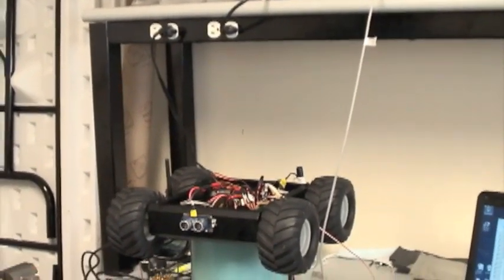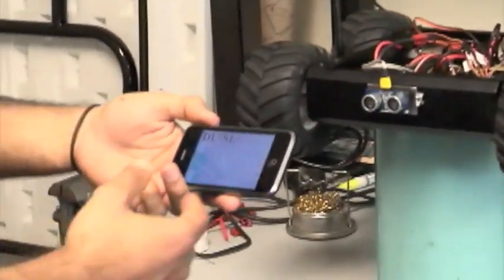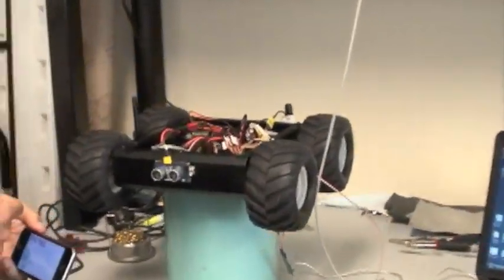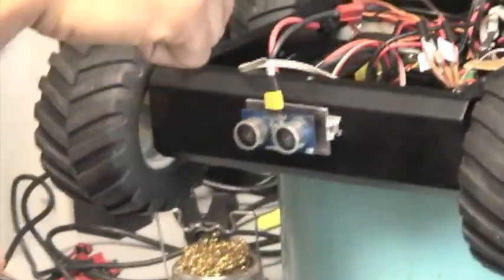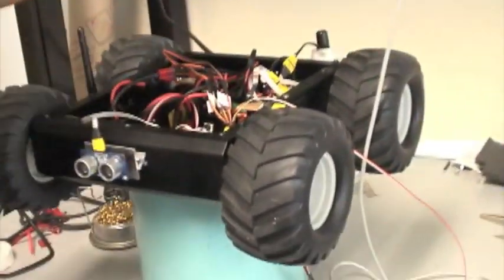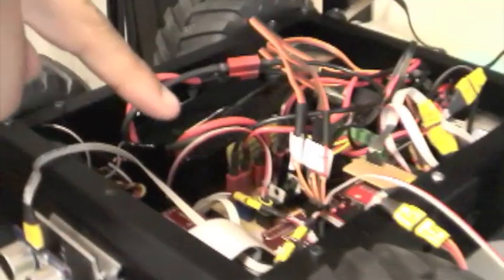Here we have the iPhone and the swarm robot. The components include the ultrasonic sensor, the Wi-Fi communication module, compass, GPS, the XMOS, plus the batteries and all the electronics.